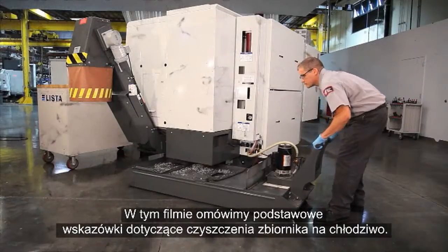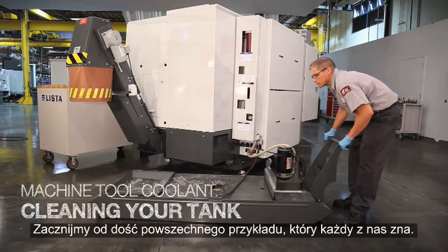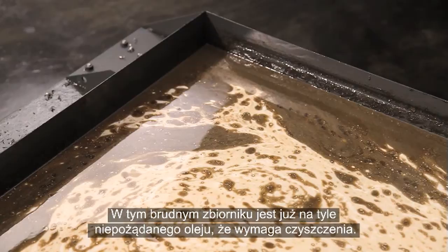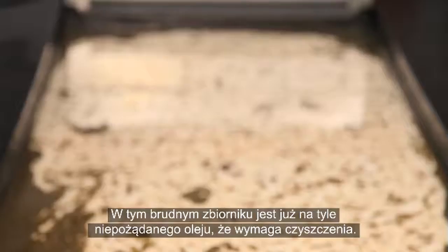In this video we're going to review some basic coolant tank cleaning tips. Let's start with a fairly common example we're all familiar with: there is enough tramp oil in this dirty tank that it needs to be cleaned. How should we remove the oil, and how did it get there in the first place?